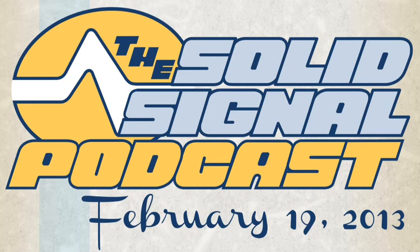That's about it for the Solid Signal podcast for this week. We're still looking for topics for future podcasts, so if you're interested, drop us a line by going to blog.solidsignal.com and scrolling all the way down to the Contact Us link. Until then, see ya.